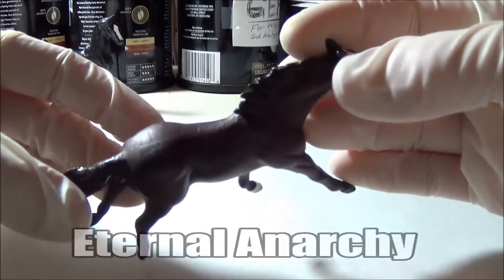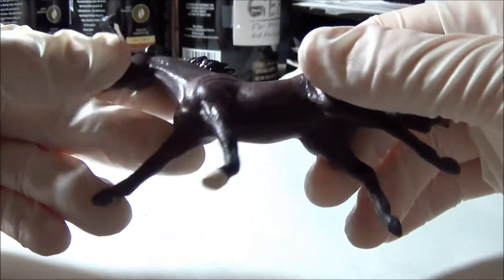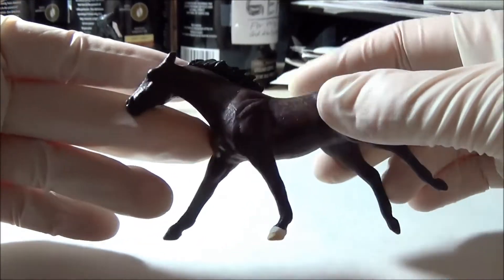This is Eternal Anarchy. He used to be a lighter bay but I ended up repainting him to a darker bay. He's also one of my older customs.